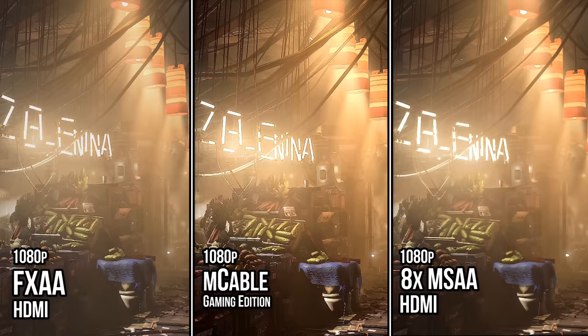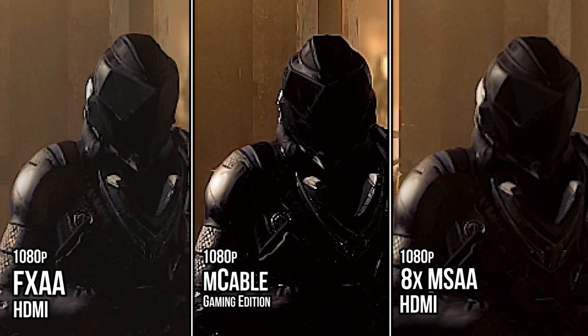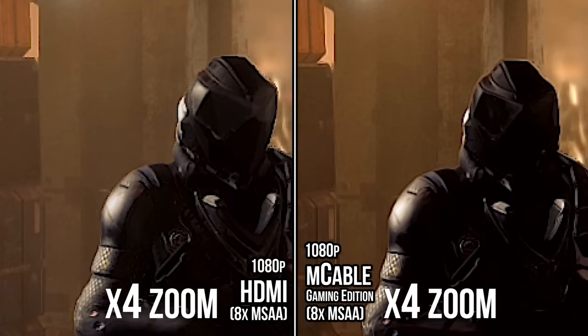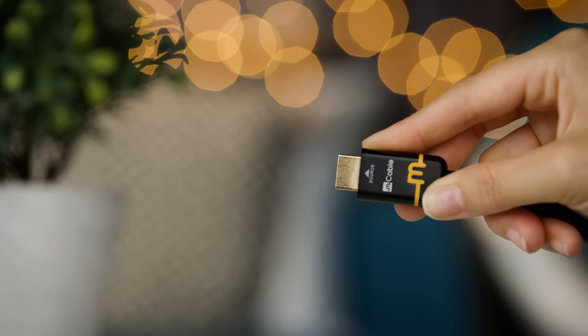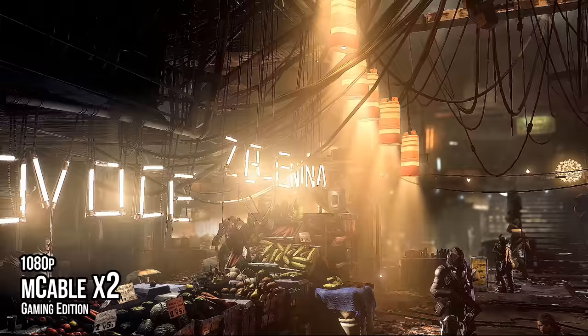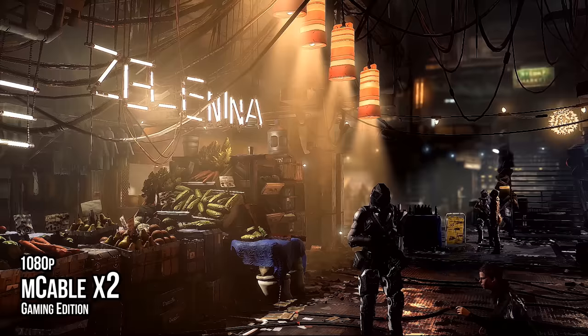Compared to running 8xMSAA on your video card in Deus Ex, we're not quite there, but we're doing way better than FXAA. And stacking 8xMSAA with the M cable gives us even better results. As for running two M cables in series, most people probably wouldn't like the over-sharp effect, but CSGO players take note of these shimmering model outlines.